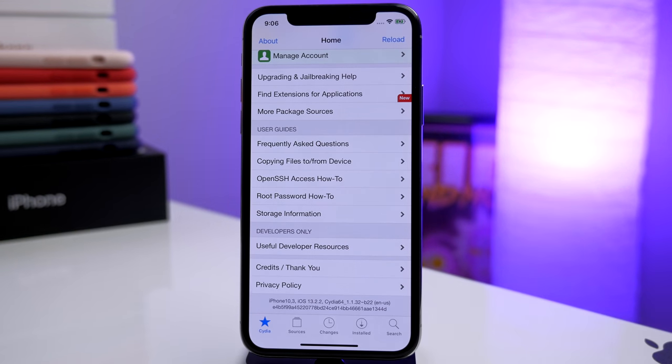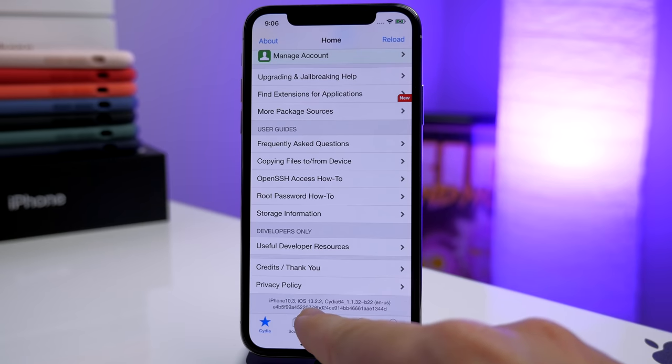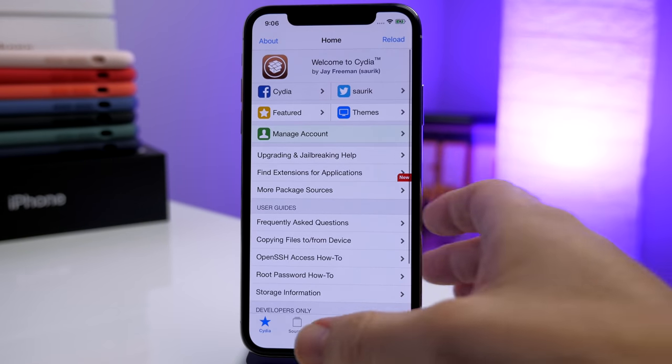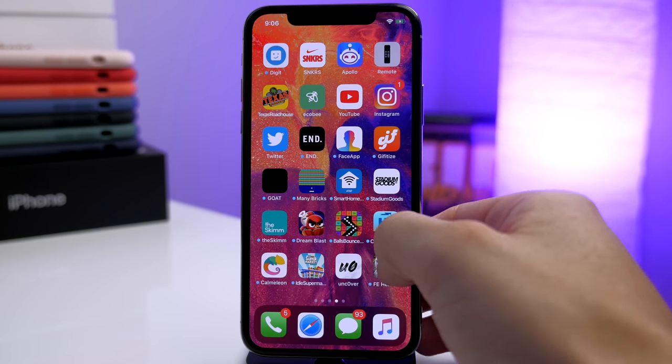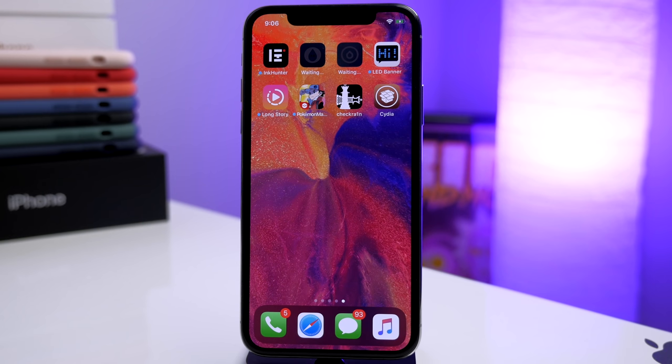Open up Cydia just to make sure it works — and we are jailbroken on iOS 13.2.2! This is a very exciting day, and the fact that it worked on the very first try makes it even better. If you're looking for jailbreak tweaks check the links in the description, and check the description for the AirPods giveaway as well. If you enjoyed this video hit the like button, subscribe, turn on bell notifications, and I'll see you in the next video.